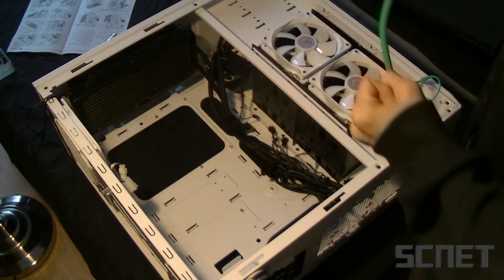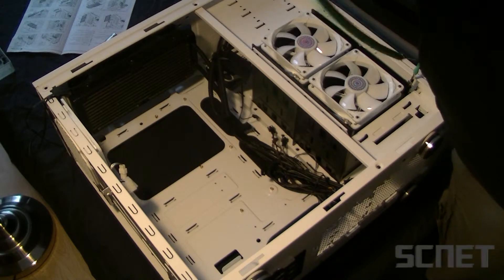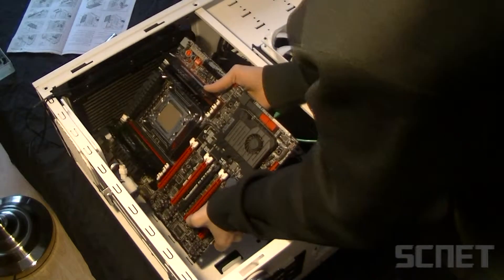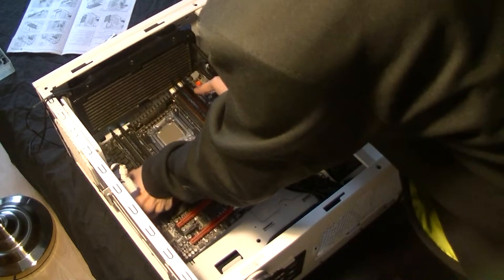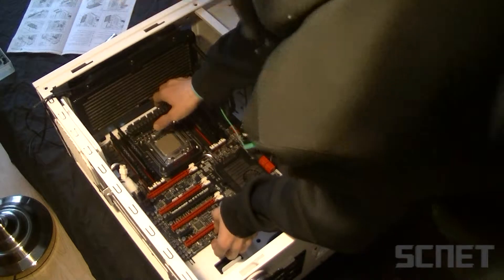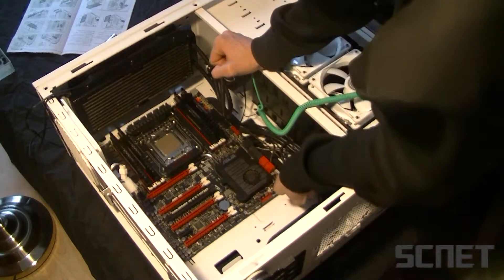Now when we have mounted the water cooling, we should insert the motherboard. And don't forget to use an ESD bracelet. Now look at it — you have all the brass screws under here where you will put screws in.